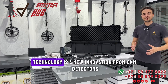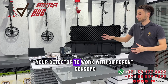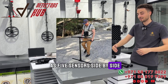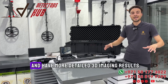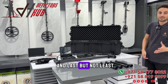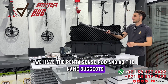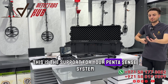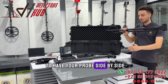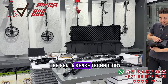The Pentasense technology is a new innovation from OKM Detectors which allows your detector to work with 10 different sensors — five sensors side by side — to cover more area and have more detailed 3D imaging results. Last but not least, we have the Pentasense rod. As the name suggests, this is the support for your Pentasense system, with an ergonomic rod to hold your probes side by side to cover more area while scanning.